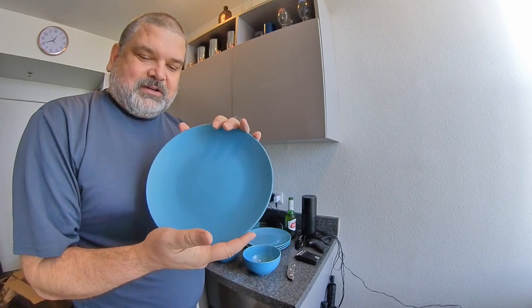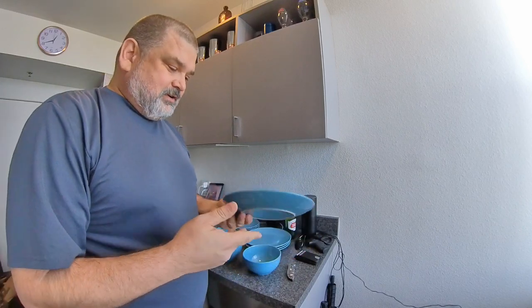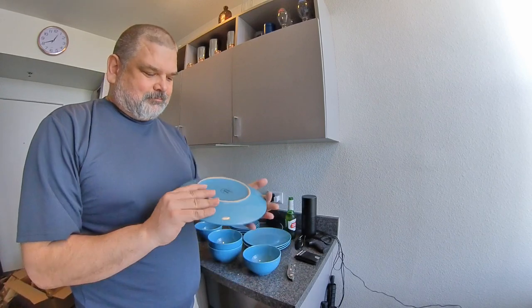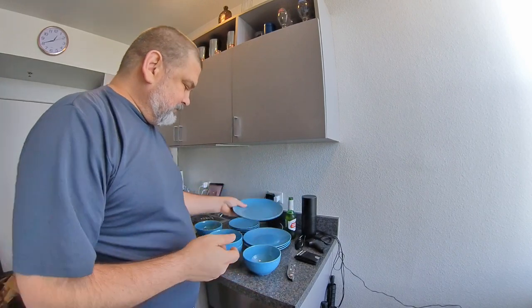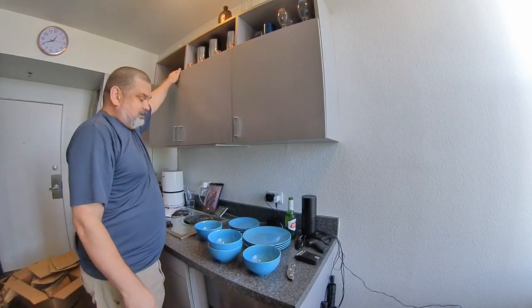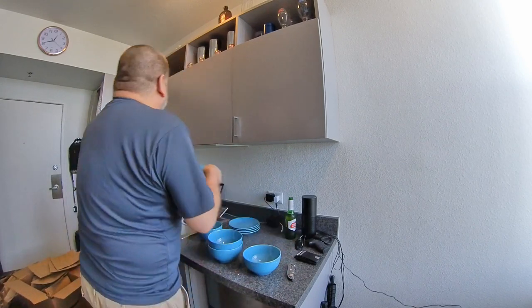I'm going to look for some coffee mugs because I need some coffee, and I think I'm going to try to find some orange coffee mugs. In mid-century modern — think Mad Men — when I say mid-century modern. These look pretty good and I'm going to be putting them up here for decoration. Let me get that paper plate out of the way.